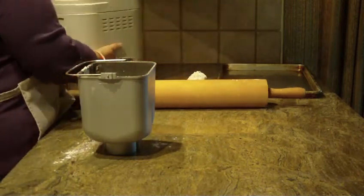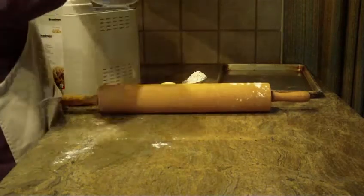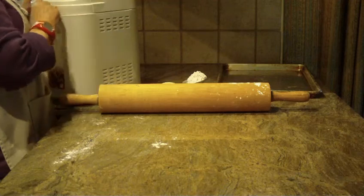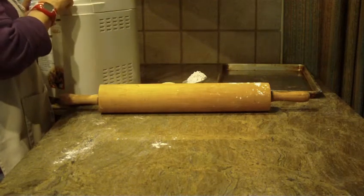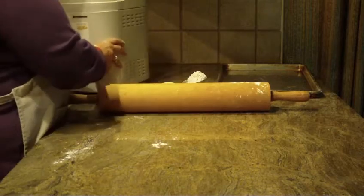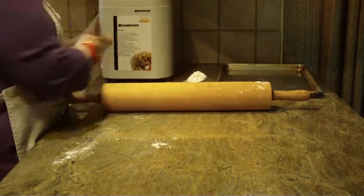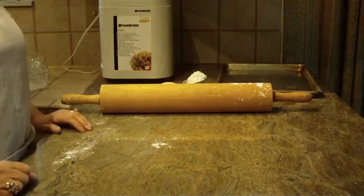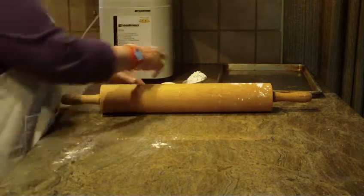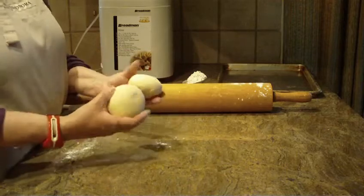We're just going to put it in the bread machine and put it on the dough cycle. Every machine takes a little bit different amount of time — this particular one takes an hour and 20 minutes. When it's ready and you take it out of the machine, it's going to be just a large ball of dough.